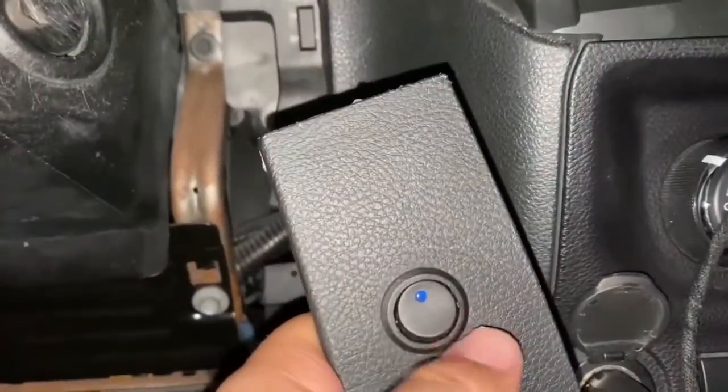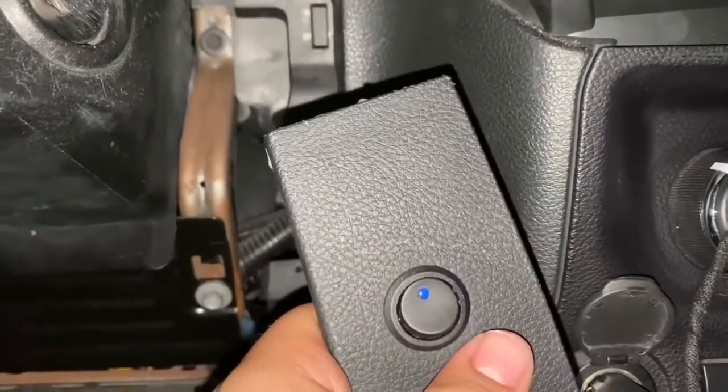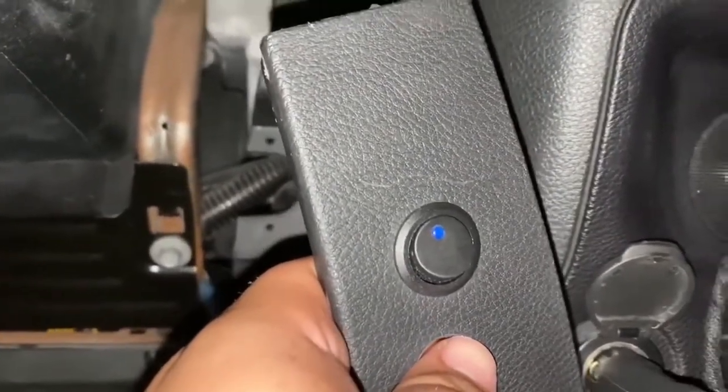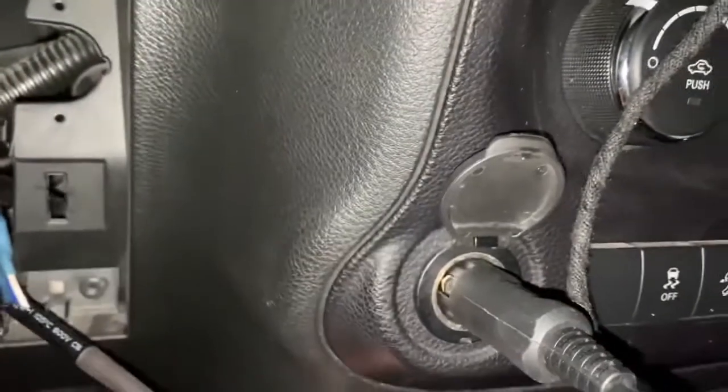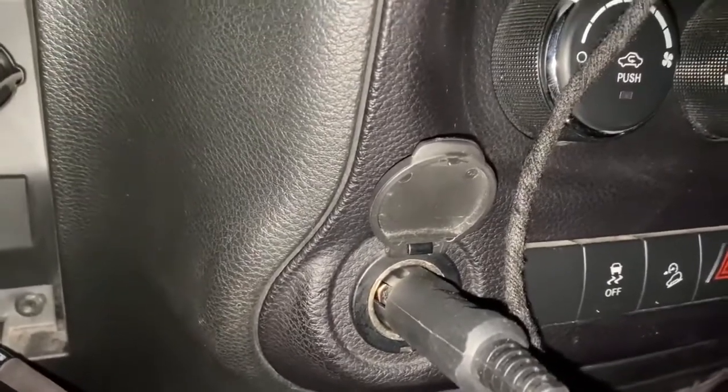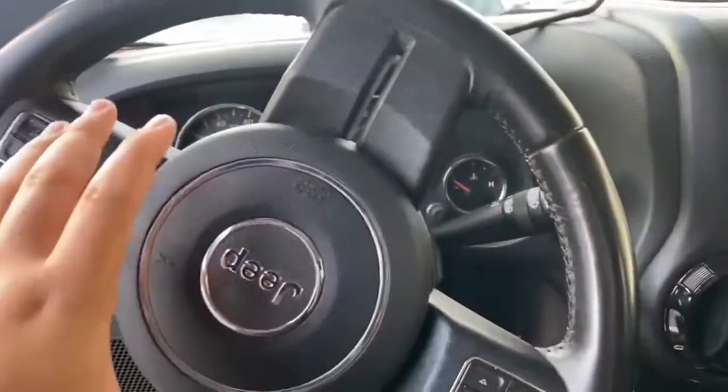I'm going to be wiring it straight to the battery, so whenever I'm at a Jeep meet — bonfires, get-togethers — I'll be able to have the lights on without having the car in accessory mode and worrying about the battery draining. I was going to do it to the cigarette lighter, but when you do that, when you turn off your car the lights go off. So I'm going with the battery route, fused with a switch so I can turn it on and off whenever I want. If you want it tied to key start, the cigarette lighter is a lot easier.